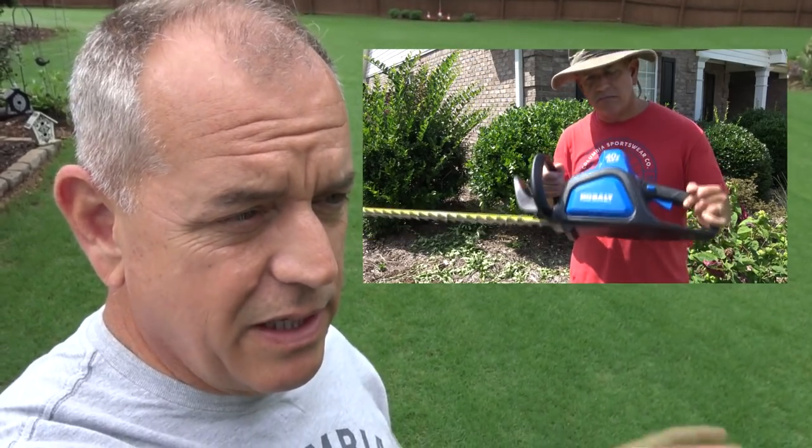My old blower, which I've had for six or seven years, is finally just getting so hard to start. It's a gas pull-start — great blower — but I'm just tired of dealing with it. So I spent about half an hour at Lowe's this morning going over all the features and reading all the specs, and I finally picked the Cobalt. I've had real good luck with my Cobalt electric trimmers, so I decided to go with the blower — the 80-volt.